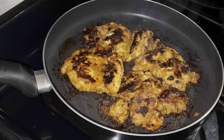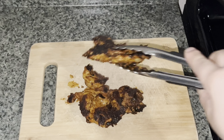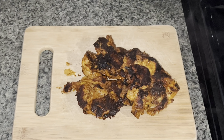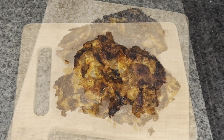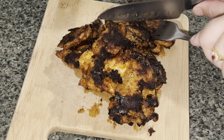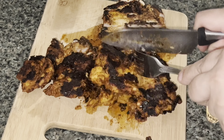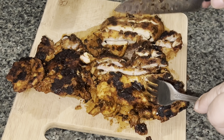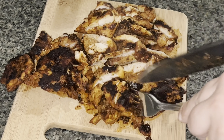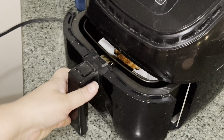Your shawarma meat is now ready. Take it out onto a chopping board because we need to cut it into smaller pieces. You can cube them, cut them into long strips, or shred them — it's up to you. Today I'm going to cut them into strips. I also did one batch in the air fryer, so you have that option too.